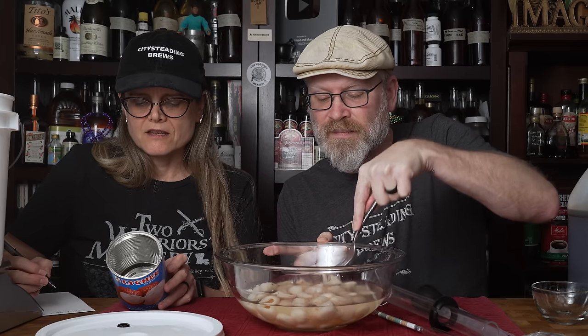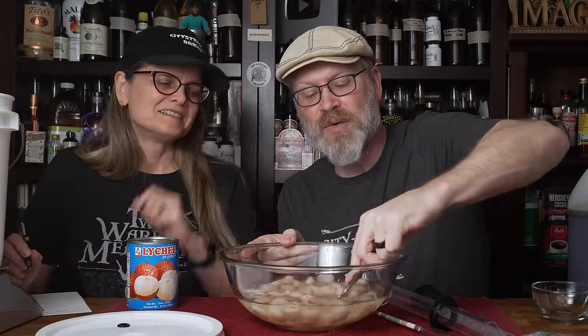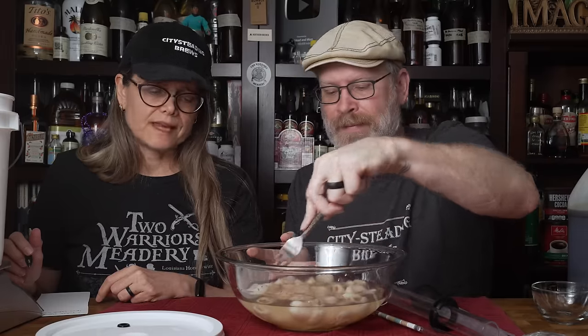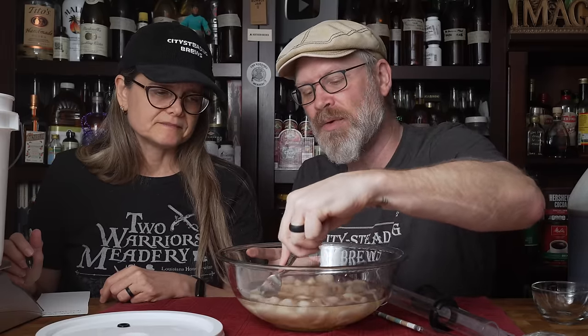They gave us a net weight and a drained weight — we're using the net weight. If you really wanted to toss them into a blender or food processor, you totally could. I don't like to blend them too much because it makes more mess later, and I don't really like brew bags either. You just have to do what works for you. The difference is going to be pretty minimal in reality.